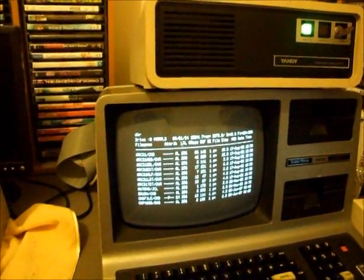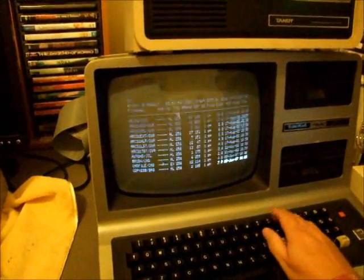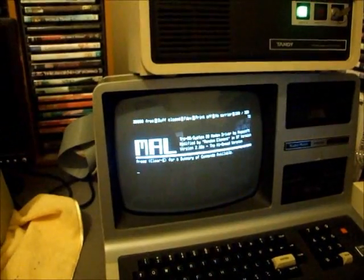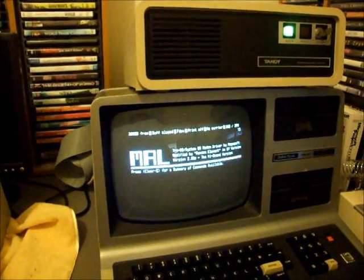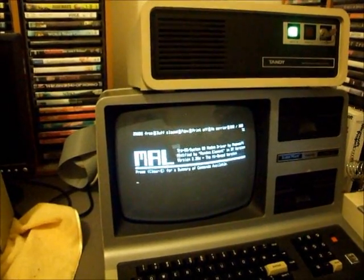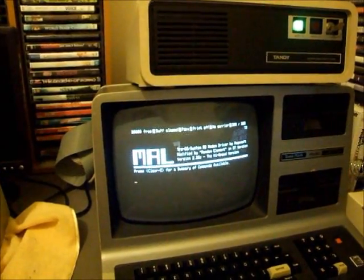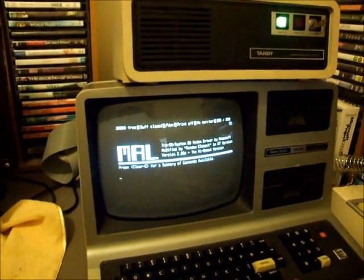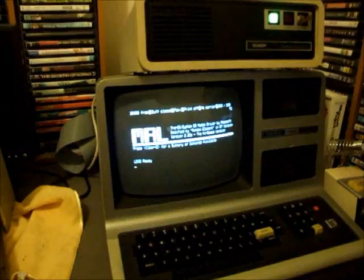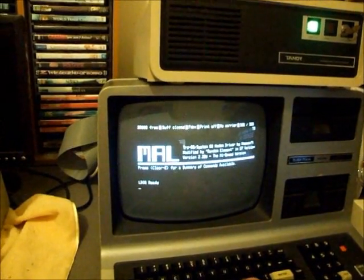There's just a directory of what's on the first partition of the hard drive. One of the programs I used to use back in the day was called MAL — it stood for Modem Algorithm, a locally made terminal program from Melbourne, and it was great. You saw how quickly it loaded — a fairly large program, probably about 16k, loaded in under a couple of seconds, which from the TRS-80 days is considered extremely fast. Now I'll load another typical game of the era: Meteor Mission 2, which I still play from time to time.